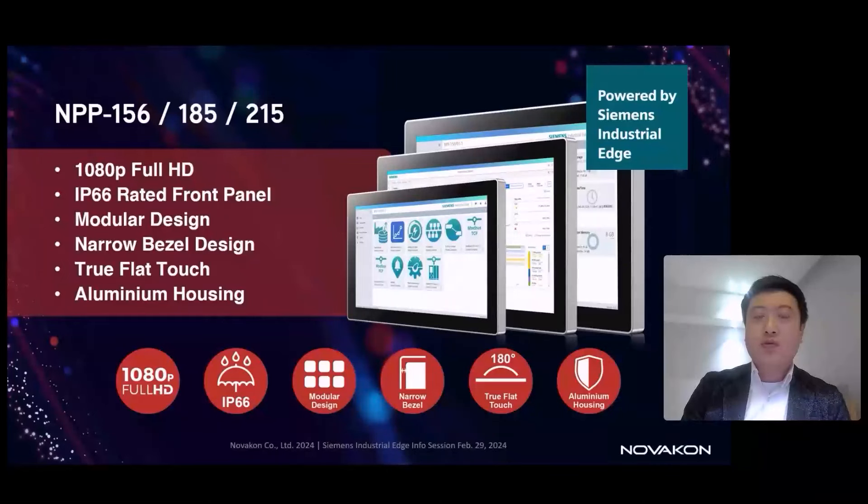Because it's an industrial-grade design, we have IP66 protection on the front for production environments. The modular design features a touch monitor on the front and a different computing platform as a box PC on the rear side. From the front view, we have a narrow bezel and true flat touch. The mechanical construction uses an aluminum frame and metal chassis, along with an aluminum heat sink in the back for heat dissipation.